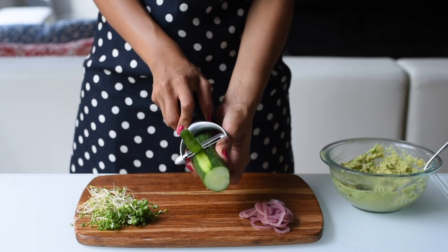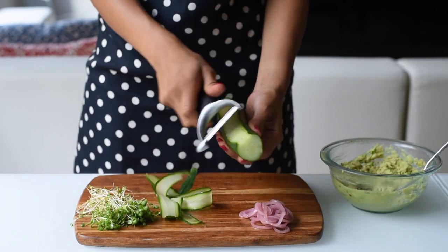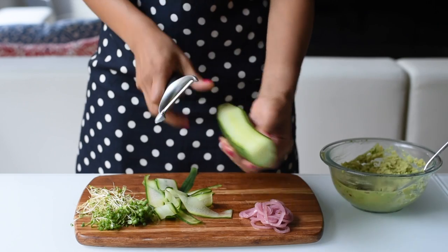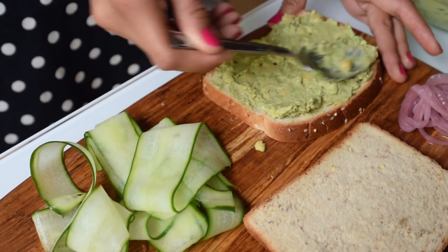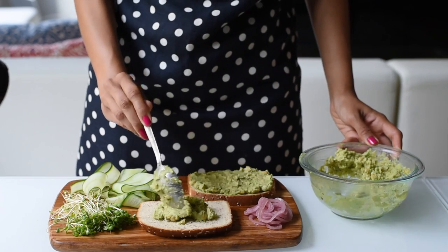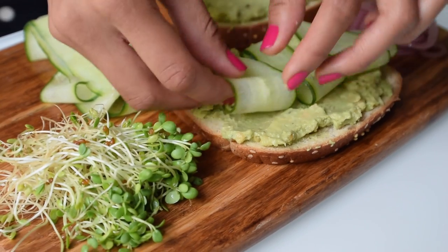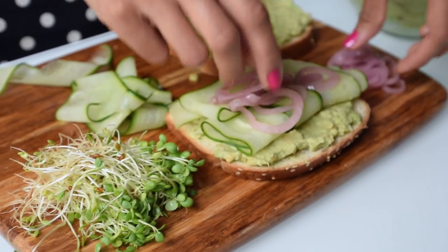For our sandwich toppings I'm making cucumber ribbons — just use a vegetable peeler and peel down the length of a cucumber to get wide, pretty strips. I'm also adding pickled onions for a salty bite and some broccoli sprouts. Spread the avocado chickpea mixture onto two slices of whole grain bread — or whichever bread you like, including gluten-free. This mixture is hearty enough to make two sandwiches. Top with the cucumber ribbons, pickled onions, and sprouts.